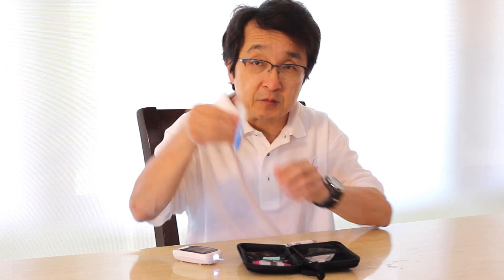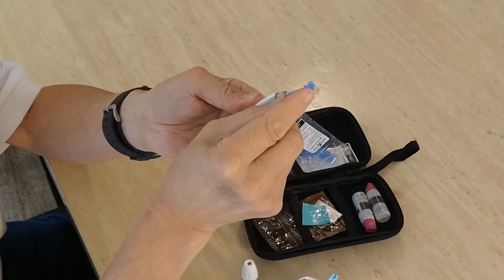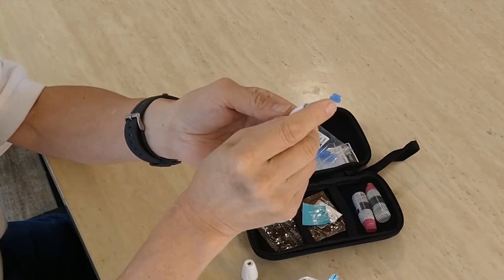Then we take a fresh lancing device. Unscrew the top of the lancing unit, put the little disposable lance in until you hear and feel it click. You can see there's a tiny little round blue tab at the top of the lance — that's the shield that covers the sharp needle point.